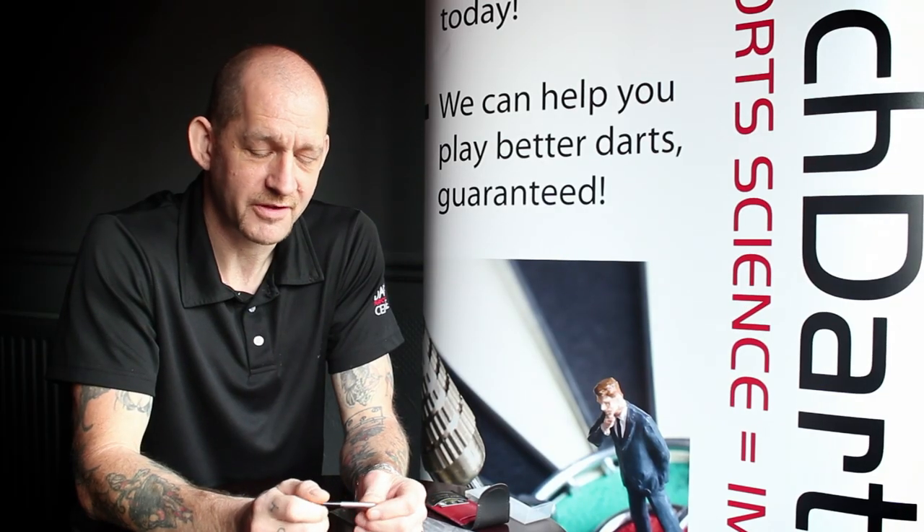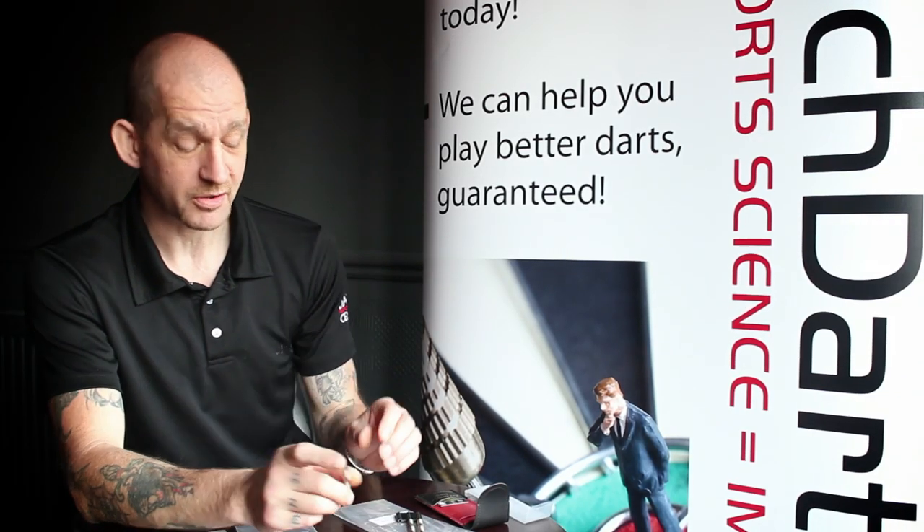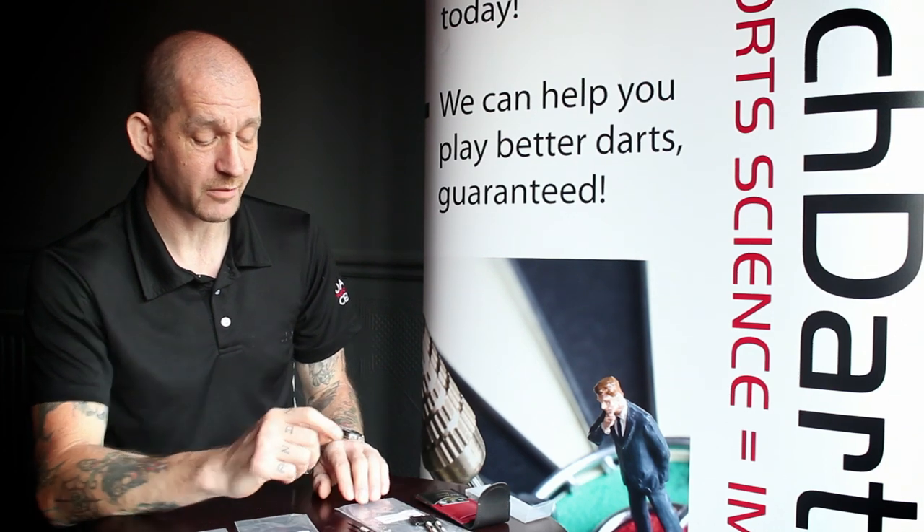Hi, I'm Andy, the Biomechanist for the Darts Performance Centre. I'll introduce you to another new range of darts that we're going to be doing in our shop called The Rebels.